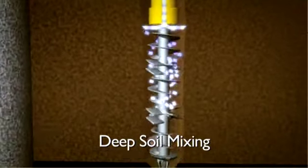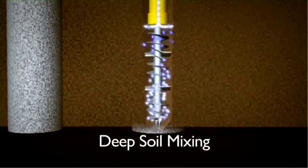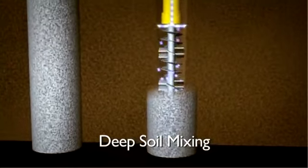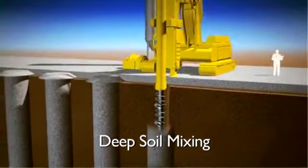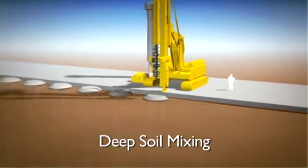The head is then used to rapidly mix the cement or lime into the soil as the auger is spun rapidly at the same time as injecting the binder. As the auger is raised, the mixed soil becomes cement or lime stabilised and progressively creates a column of stabilised soil which gradually sets to form a rigid column able to support loads.